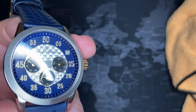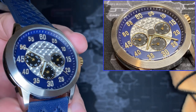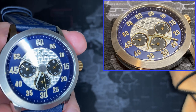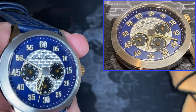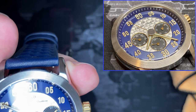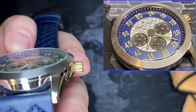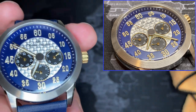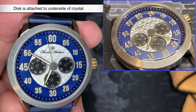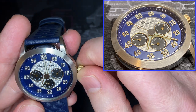I want you to see what this looks like, so I'll zoom in on the face. I like the fact that even though the hands are all attached at the center shaft, there's a little something on top. I'm not sure if it's part of the movement or attached to the face or the underside of the crystal, but it might actually be part of the movement. It's a really fabulous look. It's not a screw-down crown, but still really, really nice.